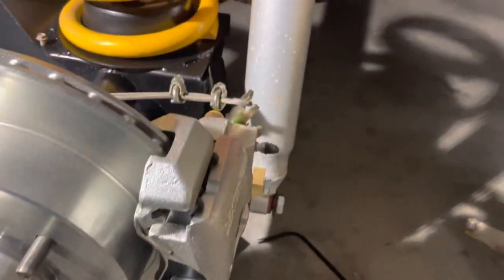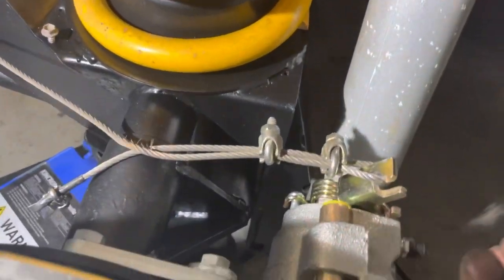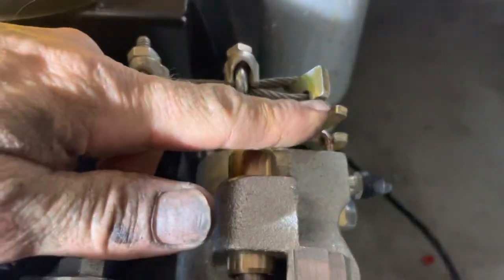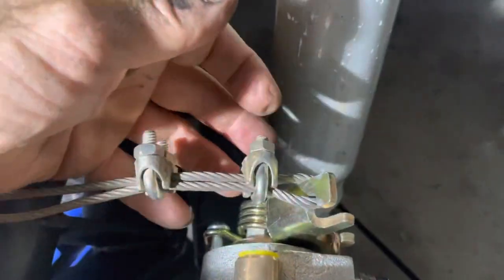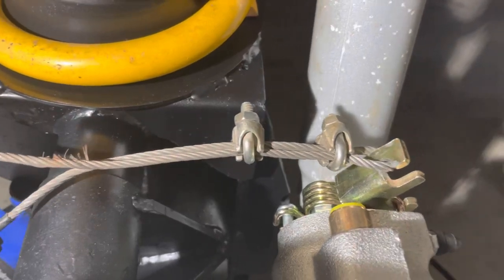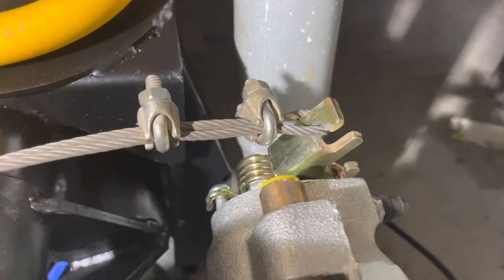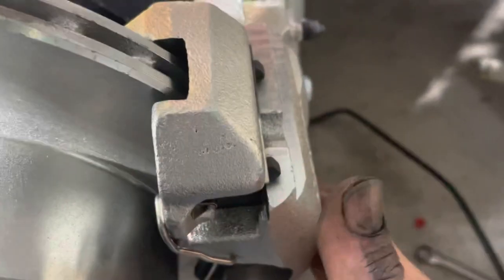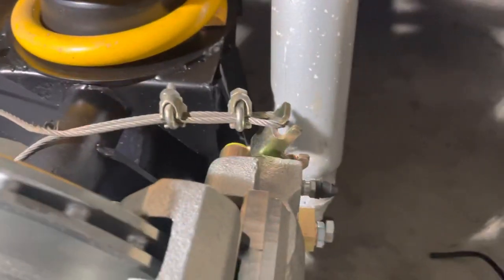The handbrake requires the cable to be fitted over the notch and slot on the caliper. You need to slide your cable saddles up tight, otherwise the cable can roll off and come off easily. This is only temporarily set up as I need a new cable, but when the cable pulls it, it pulls forward which then pushes the caliper pads out and locks the brake on for your park brake assembly.